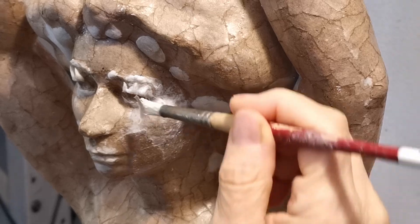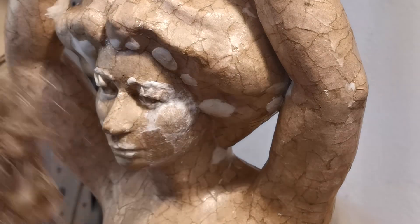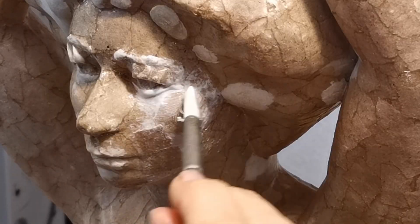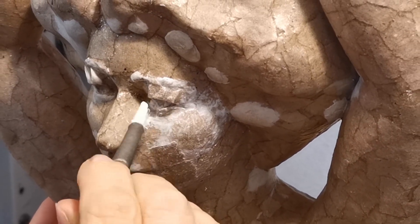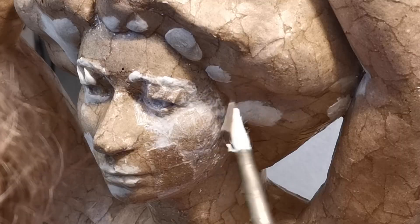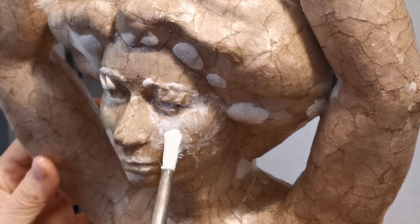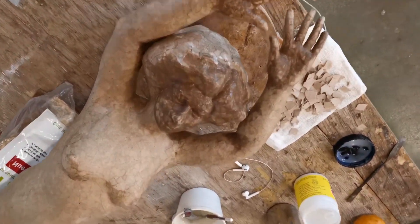People ask if the sculptures are of me, and yes, I do use my face and my body to figure out the anatomy or the movement. But I use my body on all of them, not just the ones that look more like me — and there are many that don't look very much like me at all. I think it's a great way to work because paying a model is really expensive. Getting a model in is sometimes difficult. There's a lot of value for a sculptor in working with your own body if that's the kind of work you want to do.